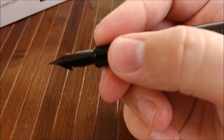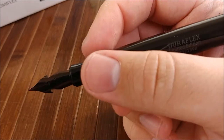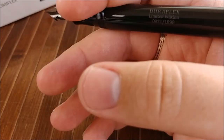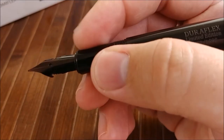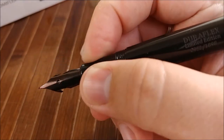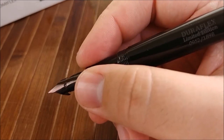Which is not good. I wish they had added a little texture to the section, or maybe done a matte finish. If they'd done the whole pen in a matte finish I would have been happy, but then the Duraflex branding wouldn't show as much. The section is just a little bit slippery, so I'll sometimes find myself a lot closer to the nib than I want to be.